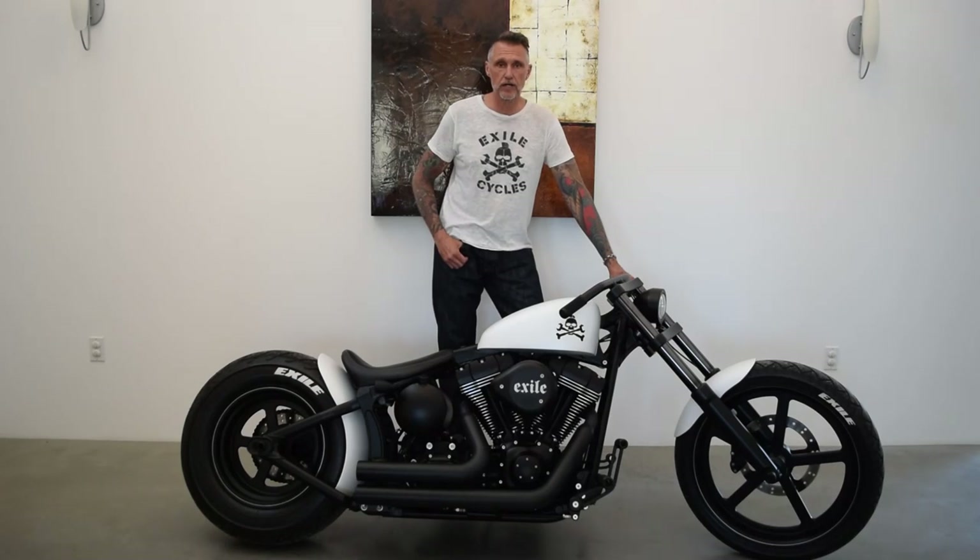I'm Russell Mitchell with Exile Cycles and I'm here with another of our ex-Hardys. These are stock Harley-Davidson models that we've completely transformed using Exile Cycles parts.